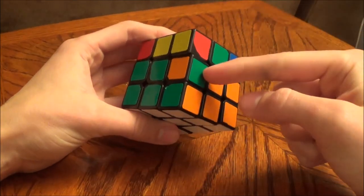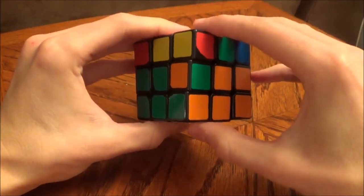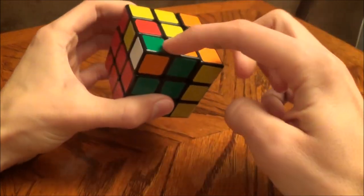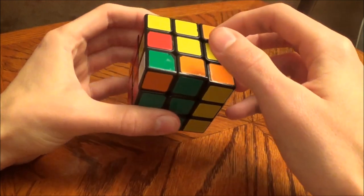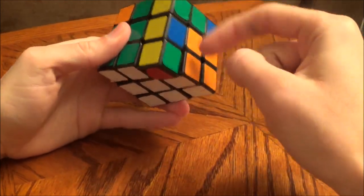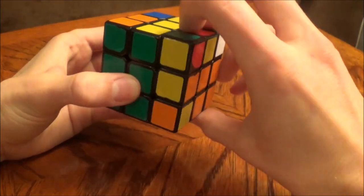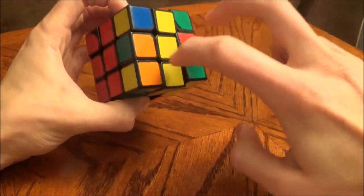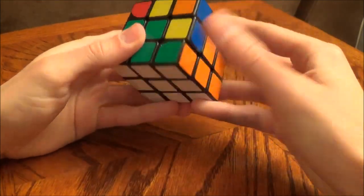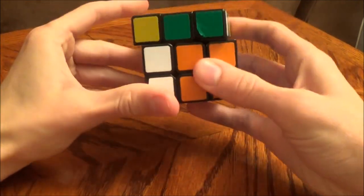Another thing you might come across is a situation where all the pieces are in the right place but a middle edge piece is not oriented correctly. How we're going to fix that: we're going to simply move this to the top layer to get it out of there, then we need to separate these two pieces. We don't want to mess up any of the corners, so the only side we want to turn is this one — we've got an empty slot here. We're going to turn these back to the back layer, make a few twists, make sure to put this right back in place, and now we've got these two separated. Now we can simply insert the corner like we would in step two, and then perform the algorithm to get that middle piece back in place, oriented correctly.